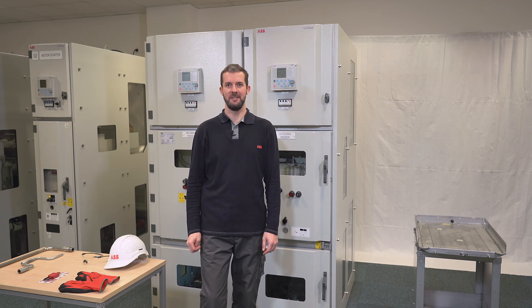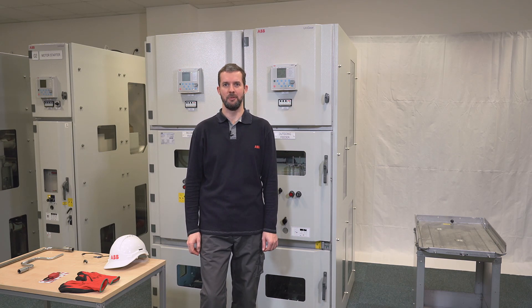Hi, I'm Tomas and this is a video from the how-to series of operation and troubleshooting the UniGear ZS1 switchgear. This video is meant for you who want to learn the correct operating procedure or want to enhance your skills with some hints and tips.